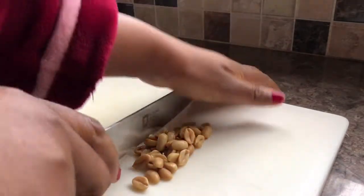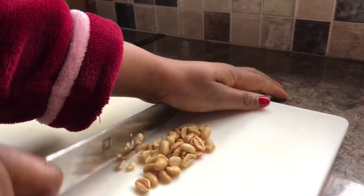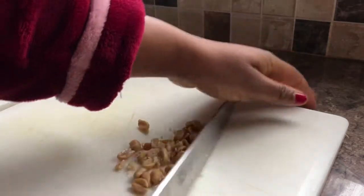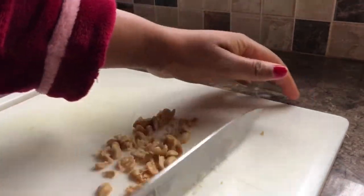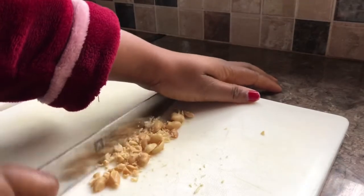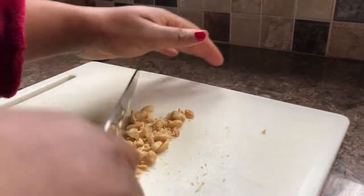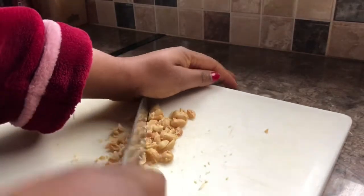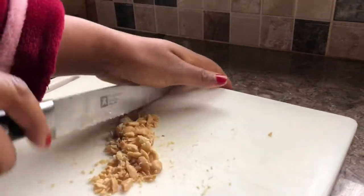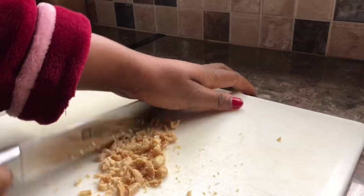I took a spoon of granola - this is roasted granola - and I'm just going to dice it like this and put it aside for garnishing. We're not going to use it now yet. I just want to push it aside to garnish the top of the smoothie and have that little crunchy feel when I'm drinking it.